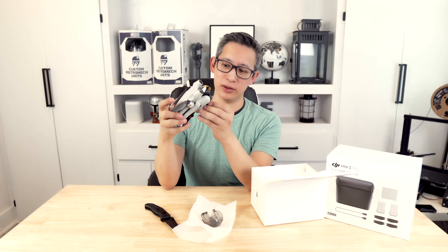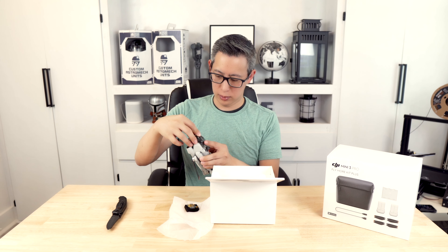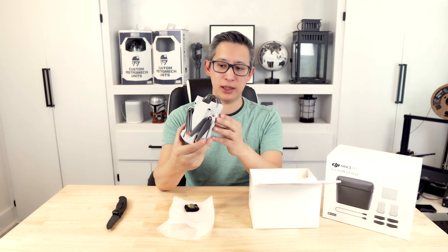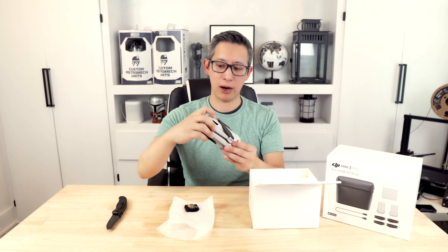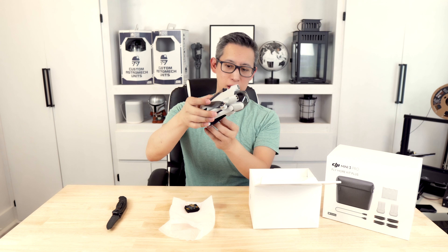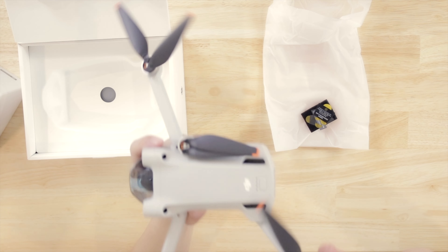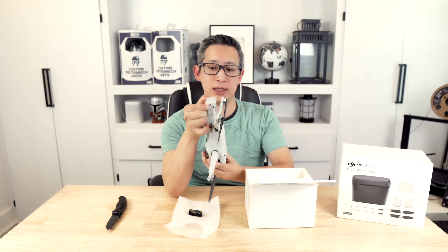It's got a bunch of little stickers on it, so let's go ahead and pull those off. So that is the drone — we'll look at that a little later. Just like the previous versions, this is super lightweight and comes in at about 249 grams. It has the camera in the front as well as a bunch of sensors all around. It's got a power button at the back which allows you to take out the battery. The drone unfolds — just take out the propellers, bend out the legs, turn them out, and you've got your drone.